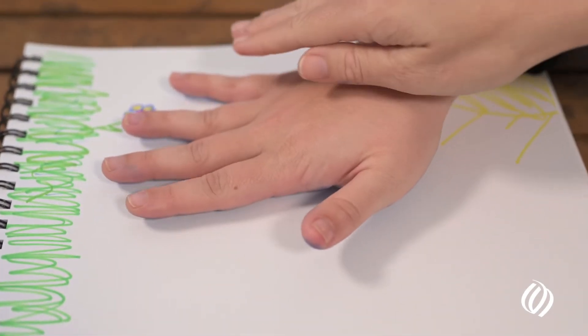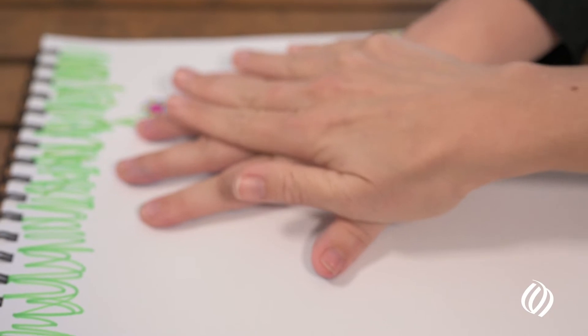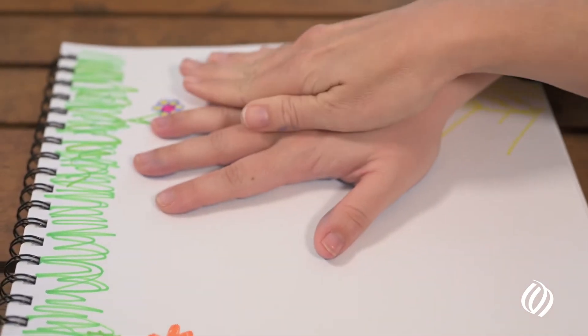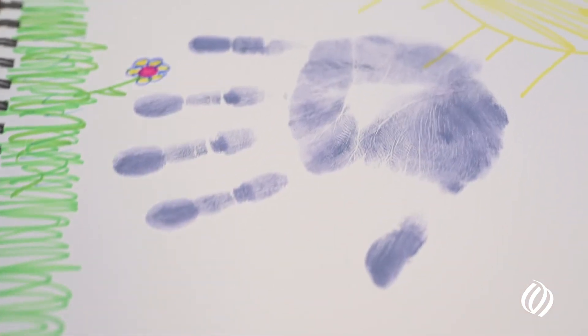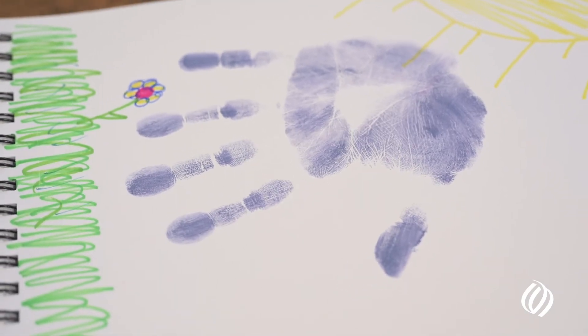We're going to put Emily's hand on the Savannah right here. In order to get a great print, you really have to roll the fingers, and then when we lift up — one, two, three — you get an amazing detailed handprint that can also be made into jewelry as well.